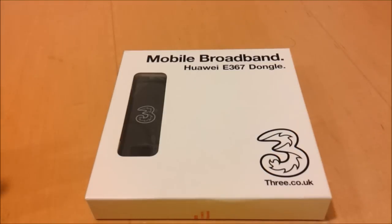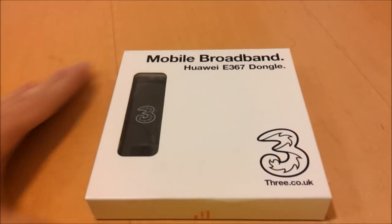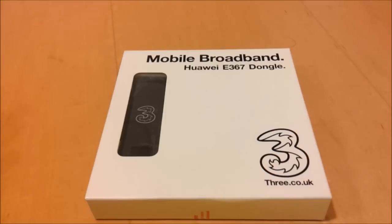3 provide two dongles through the website: there's a standard dongle and then there's a premium dongle. The premium dongle is HSPA+ enabled, so with HSPA+ you can get faster download speeds — up to 21 megabits per second. Whereas with a standard dongle using normal 3G technology or HSPA, you can get 7.2 megabits.